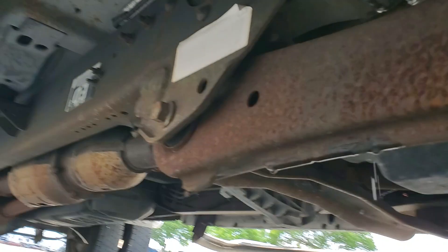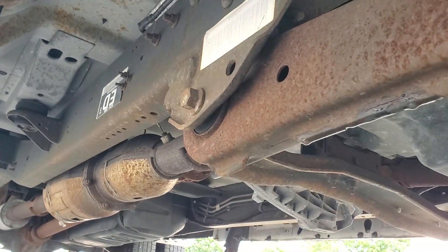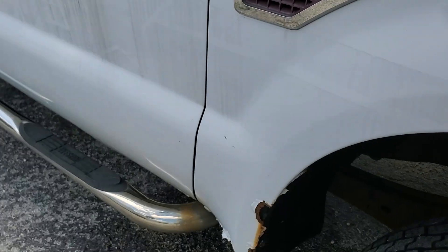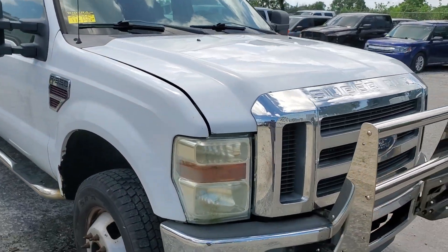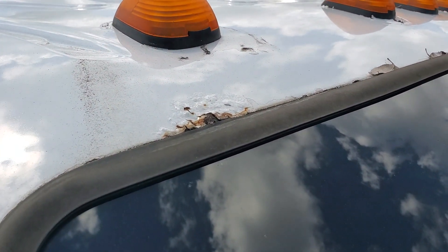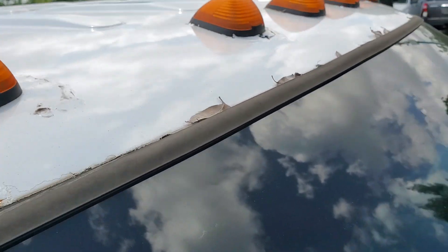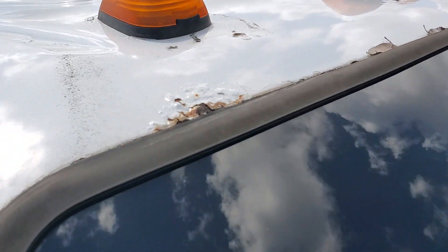It looks really good. Let me get under here so you can look — it's a solid truck. I did notice a little bit of rust: this rust on the window is more important to me than the rust on the fender, so this one needs to be taken care of. It's a rust spot, but the rest are just leaves — not rust. But this is a rust spot right here.